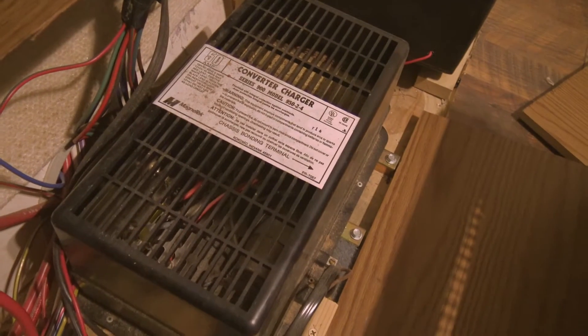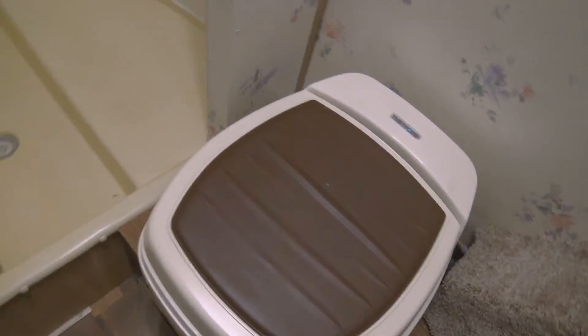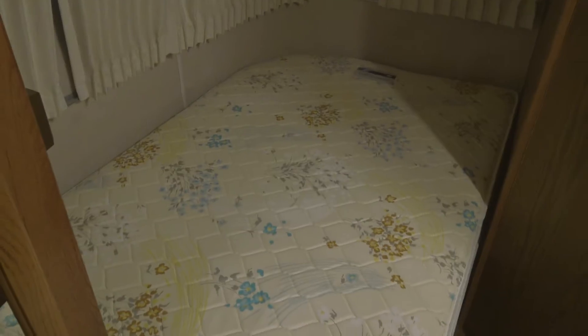The converter back here is sounding very scary, but I was going to replace it anyway with the inverter converter. Tried to get the toilet out — that thing is like super glued in there with screws that just need the most particular screwdriver to get them out, so I might wait on that. I took out the bedding.